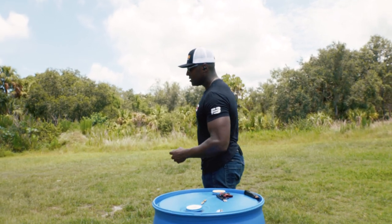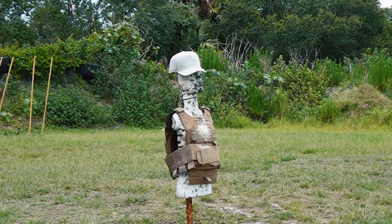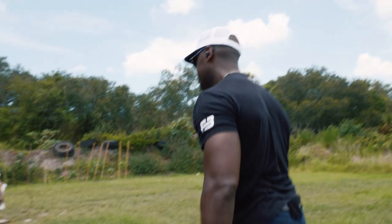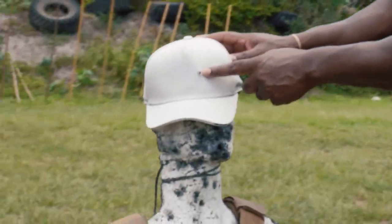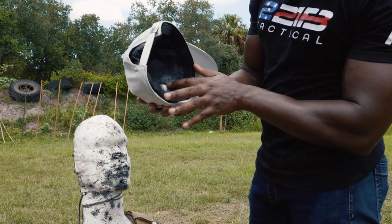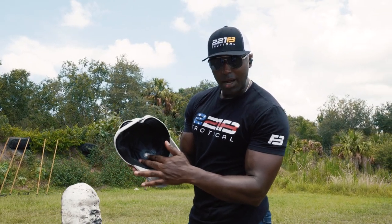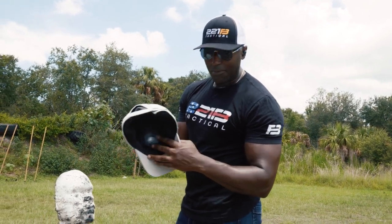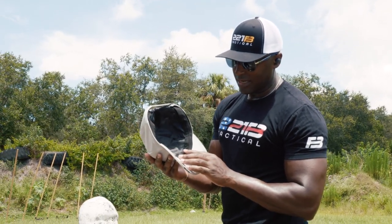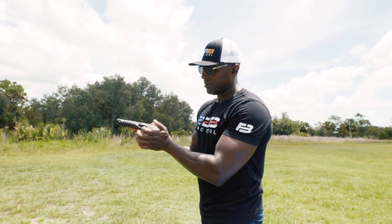Let's throw some Glock 19 Gen 5 at it. Let's check it out. So that's our entry point here, and that's our inside — caught the round. We have a pretty significant bump there that probably would not feel good. You would probably have quite the headache. The round did not penetrate. Let's see if we can put another round close by and see if we can defeat this. Another round — let's get it.